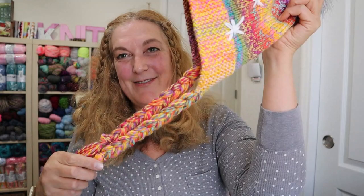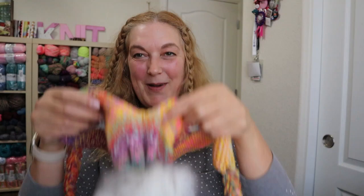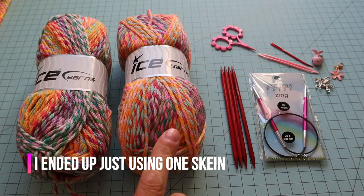Hey, today we're making this ear flap hat. It is so cute — I love how it turned out. It has little braids with tassels on the ends, little snowflakes that I'll show you how to embroider on there, and a pom-pom on the back. I love how it turned out, super cute. It's a fun gift to make for Christmas. Let's get started!